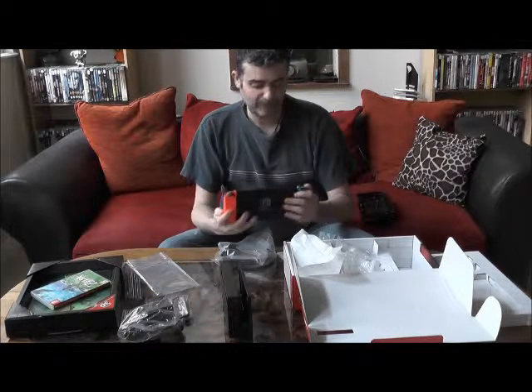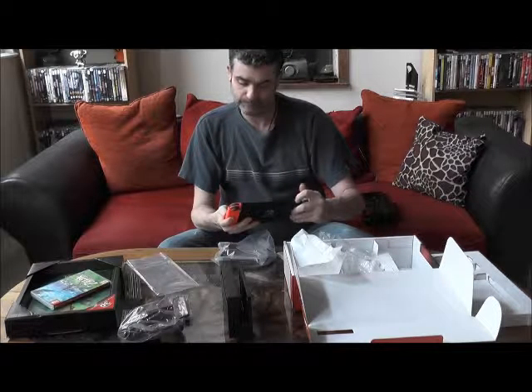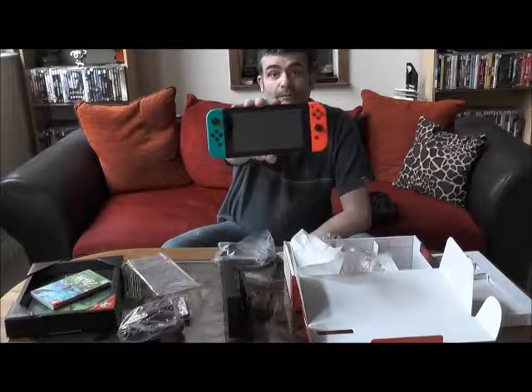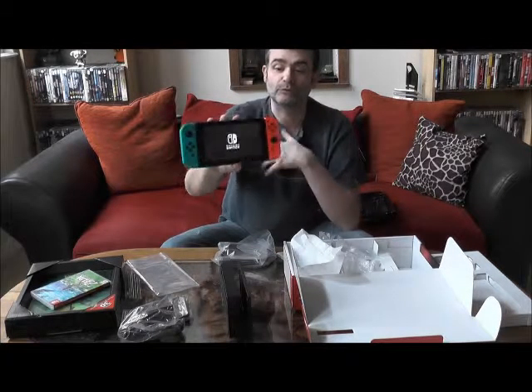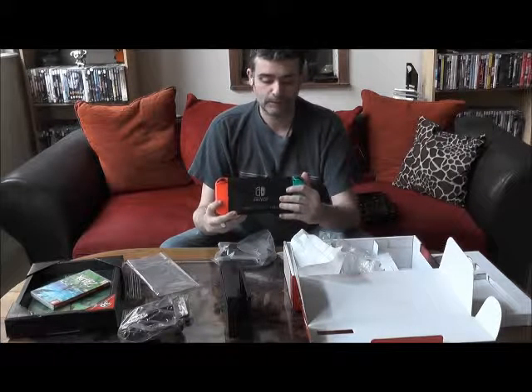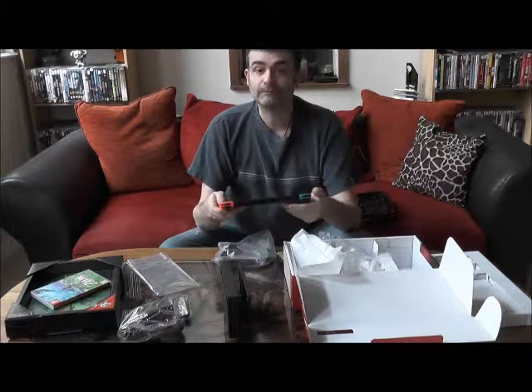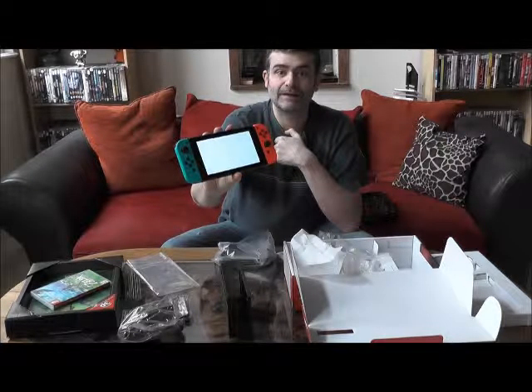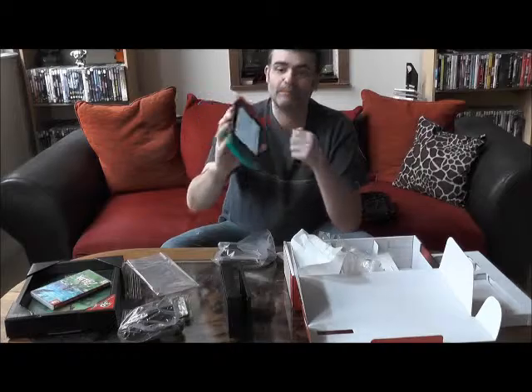On va l'allumer pour voir si elle a un petit peu de batterie. Et bien oui, elle a un petit peu de batterie. On la met en route, Nintendo s'affiche — Nintendo Switch. Le petit clic, le petit son, et la console est déjà disponible pour pouvoir jouer en mode portable.